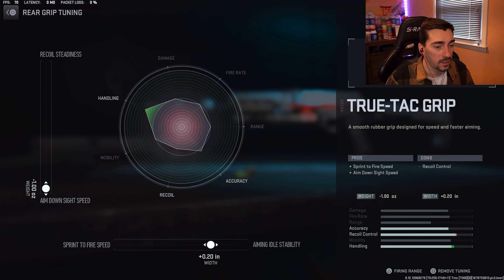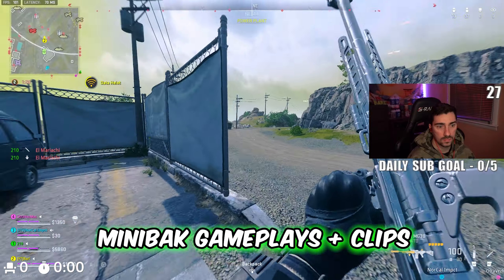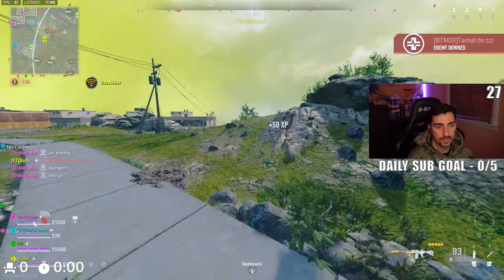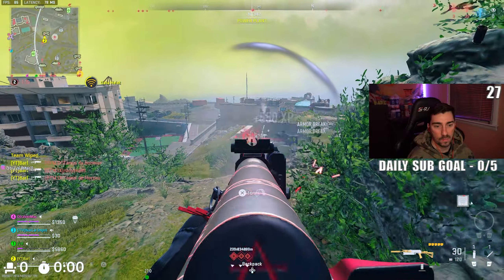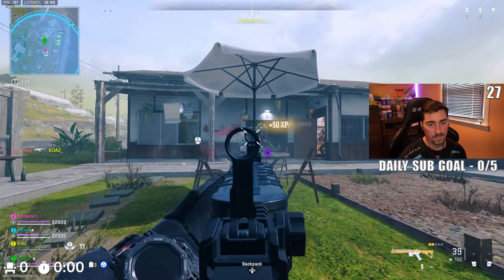Then we have the stock. You get aiming stability, crash movement speed, aim down sight speed, and sprint speed. I've tried a lot of these stocks and this one feels the best — the mobility makes this build a lot better. I'd recommend using this one. You get negative four towards aim down sight speed and then plus 2.4 towards aiming idle stability.